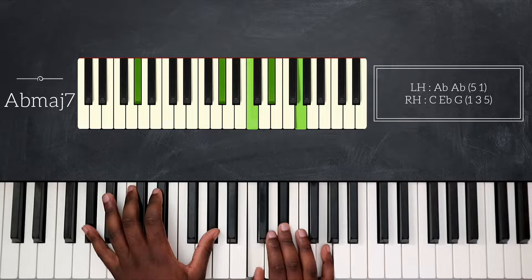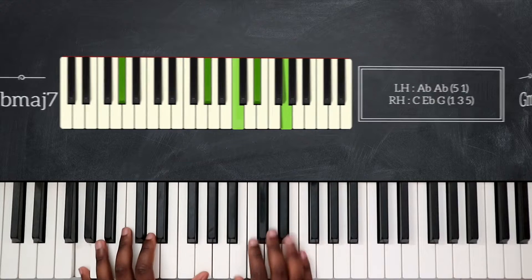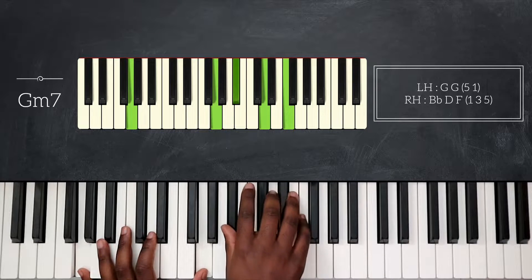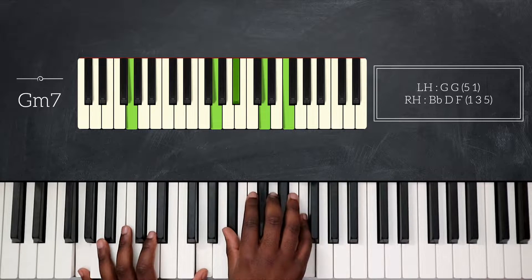Then I will go down and play Gm7. So now I have octave G on my left hand, Bb, D, and then F for my right hand.